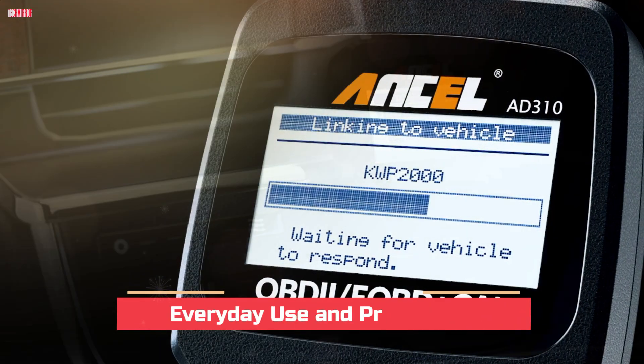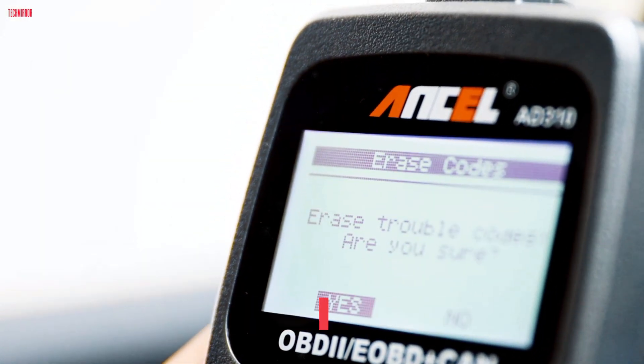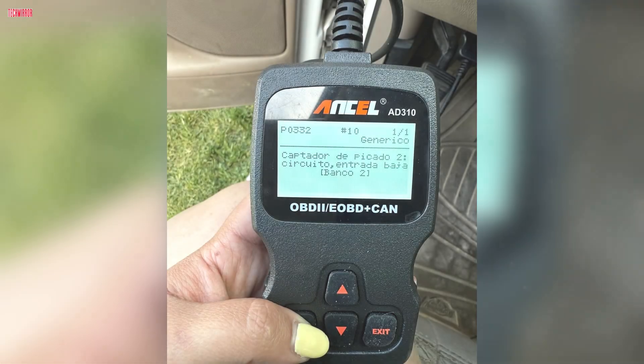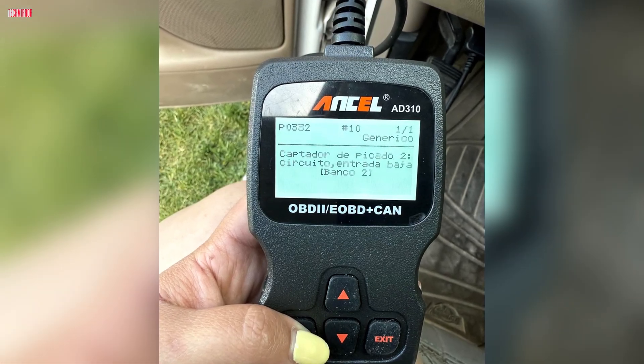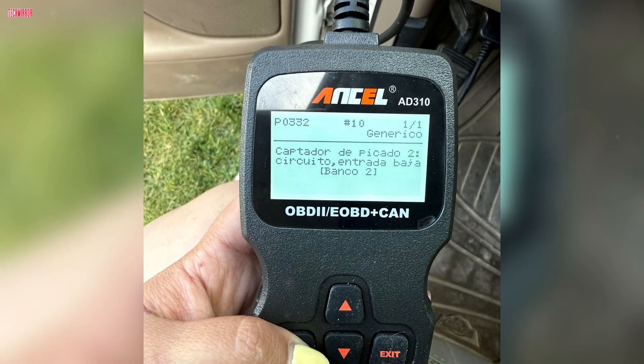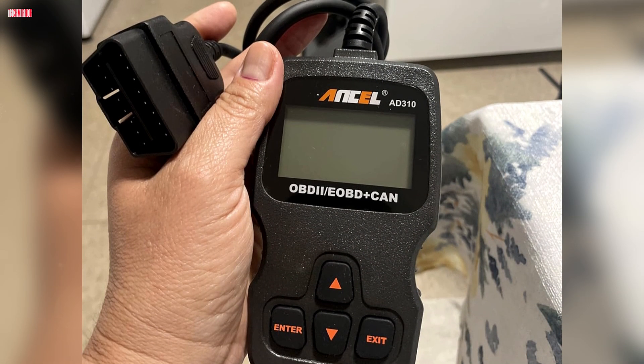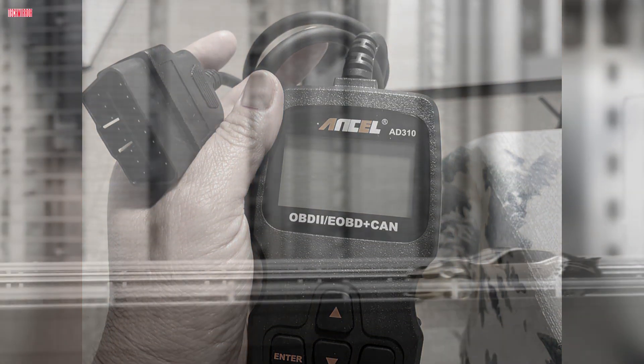For most drivers, this tool is extremely practical. It is small enough to carry with you on trips, and simple enough that even beginners can use it without prior car knowledge. It is especially useful if you want to quickly check what is going on before heading to a mechanic. Instead of guessing, you know exactly what the issue is and whether it's something simple you can fix yourself.